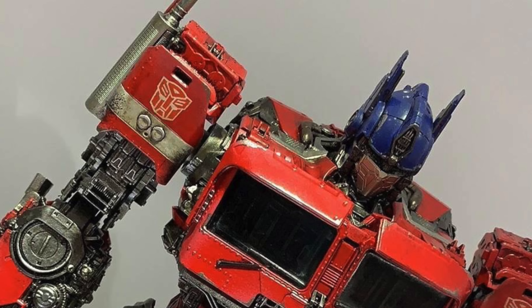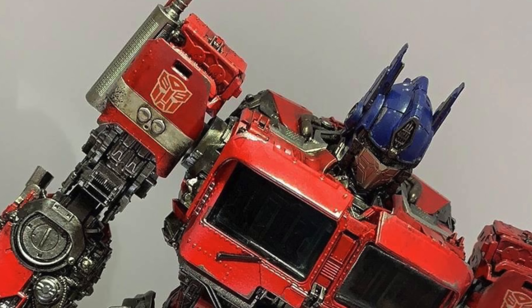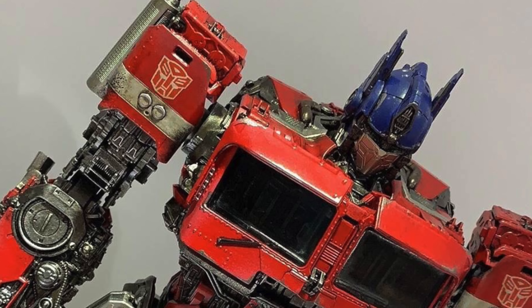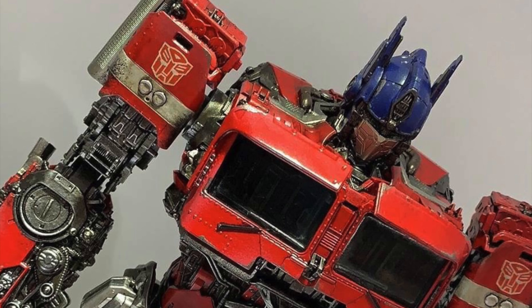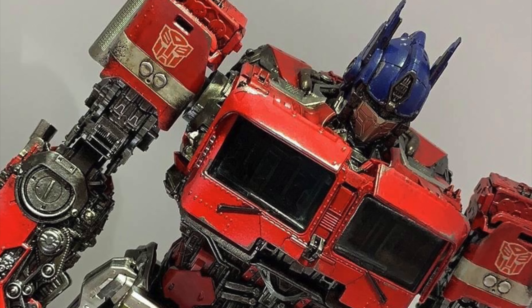Hello and welcome back to the channel. In today's video I'm going to be giving you a breakdown look at my thoughts on the newly revealed images of the Transformers 3A Deluxe Optimus Prime from the Bumblebee movie, a design that has quickly established itself as a fan favourite after debuting in the most recent entry into the Transformers franchise.